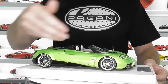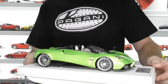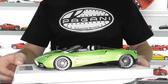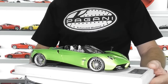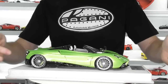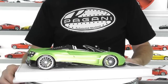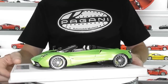Everything else is the same — the body, the mirrors, the glass in the engine cover window, the taillights, and the wheels. So unless you want the full carbon fibre finish of the MR Collection version, I would spend my money on this Look Smart. I'm really, really impressed by the quality of this model. You can buy the standard Look Smart version on the blue base without the plexiglass cover for around $249 US — that is $200 US cheaper than the MR version — and there's really not a lot of difference between them, in my opinion. I can highly recommend these Look Smart versions.